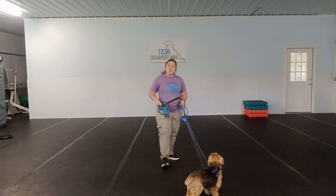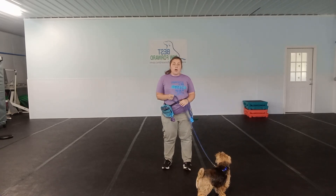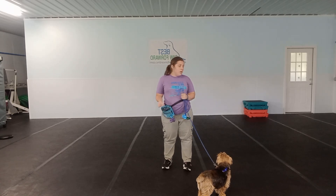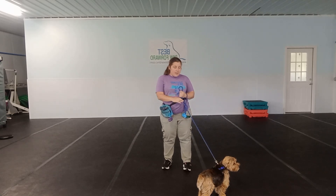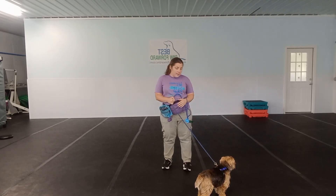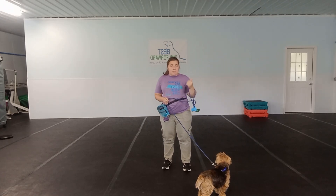When you start, you are going to start in a low distraction area or inside the barn. You are going to walk short distances back and forth — only about 10 to 30 feet in the beginning — making sure that our dog is not pulling ahead. If our dog does pull ahead, we are going to have them stop and come back to us.